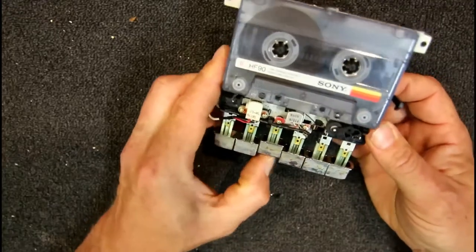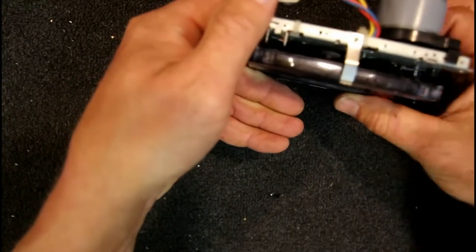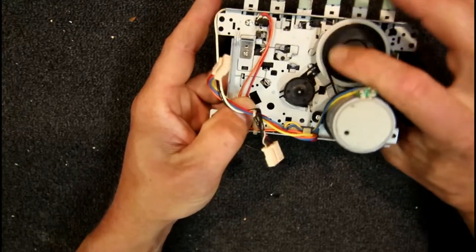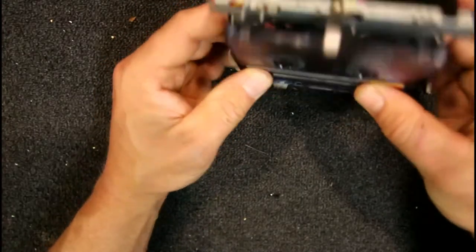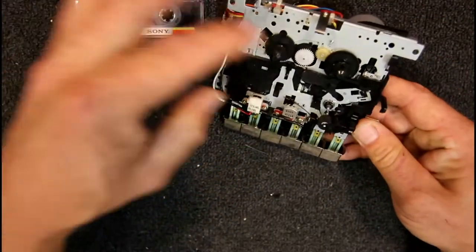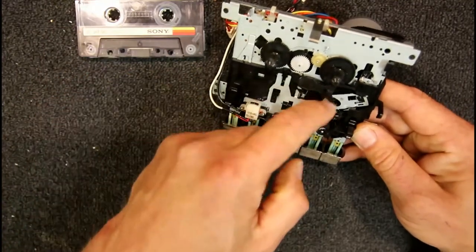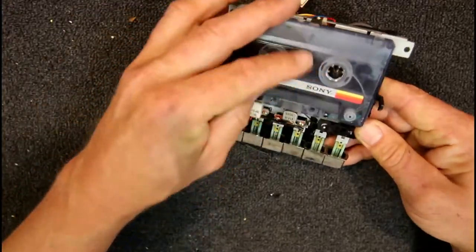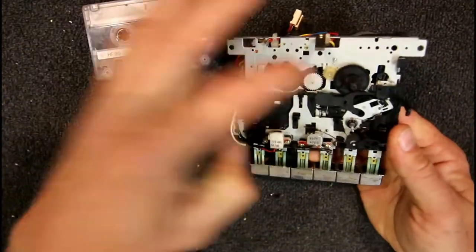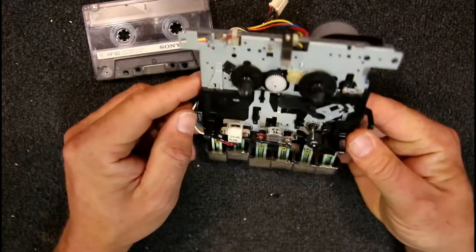I'll put it in fast-forward so we can actually see that clutch slipping. You can see the centre part of that clutch has now stopped while the outer part keeps going, but we're not getting an auto-stop yet — I think it takes a full rotation of that gear. That's quite a few turns of the actual capstan because it's so much thinner. So the clutch on the back is purely for the fast-forward/rewind through the little idler. In play mode there's a completely different clutch, and it's not just for reaching the end of tape before auto-stop — it's actually to slow the reel down.